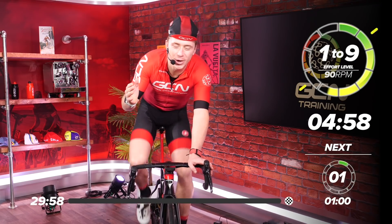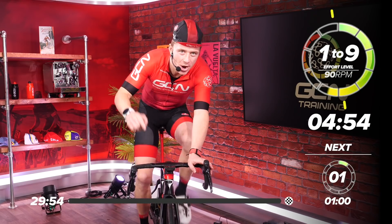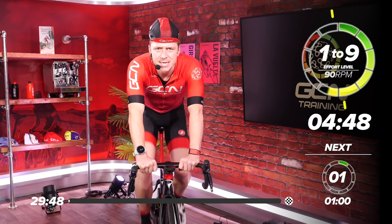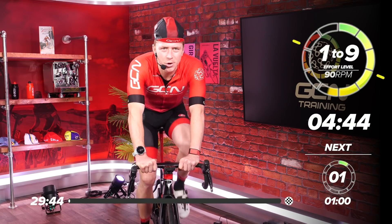Welcome to GCN Training. Yes, you're here for a GCN Training video, and we are glad to see you. Today we've got a 30-minute session. This session is a hard one, but nevertheless, it's a good one too.